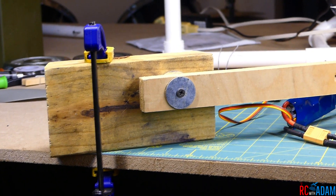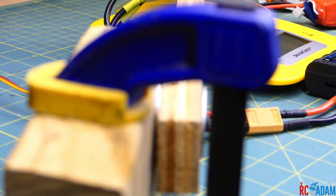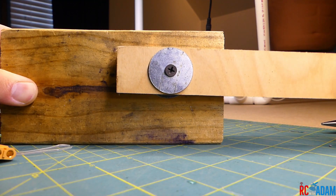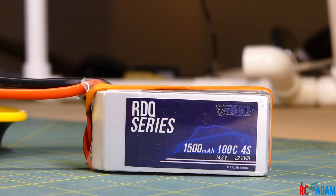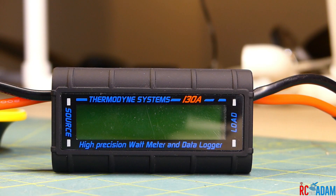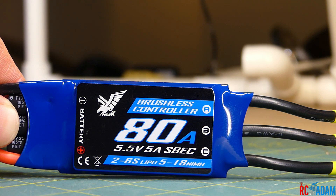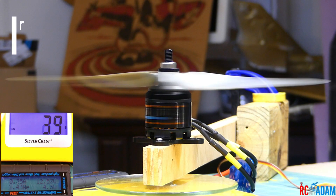Here's my setup. I just have a block of wood clamped down and then an arm that can pivot, and the motor is connected to the arm, and then it's resting on a kitchen scale or postal scale. We're going to be using this four cell battery and this three cell battery for the three cell test, and I'm going to be using this watt meter. I'll control it with my FlySky radio, and we're going to be using this 80 amp ESC, which can handle up to six cells. There's our 12.6 and our 13x5.5 propeller. Here we go.